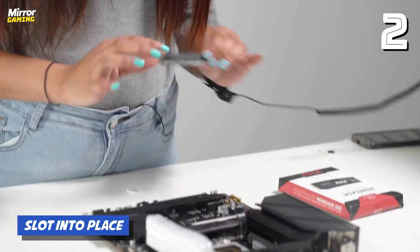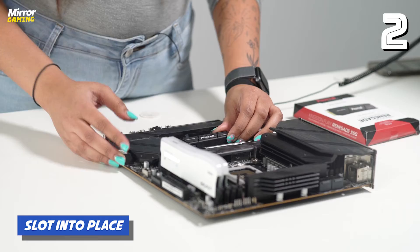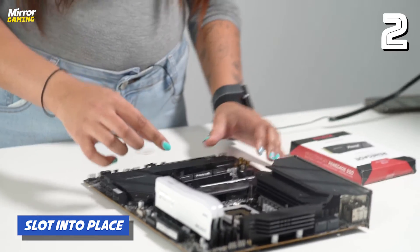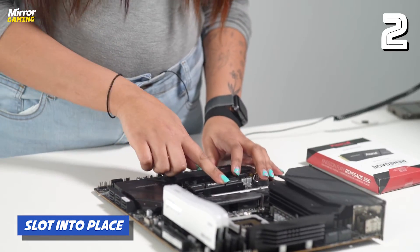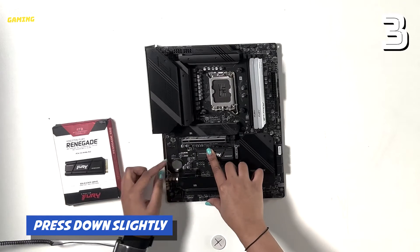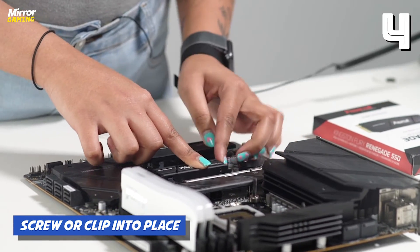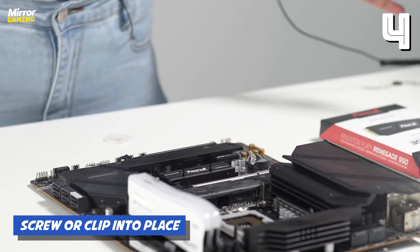To install this, after removing the heatsink, just slot it into place. You'll find a little notch to make sure that it fits in, then press down slightly and screw it into place. Ours comes with a little plastic notch to make this easier, which you just turn and slide — and there you go, the SSD is installed.